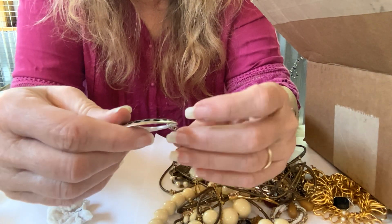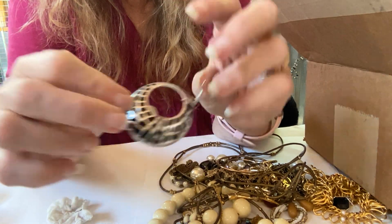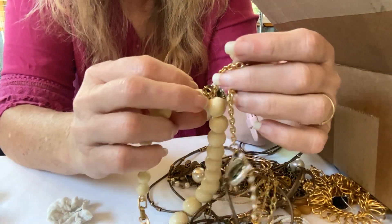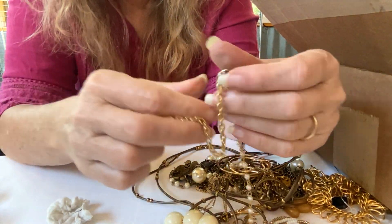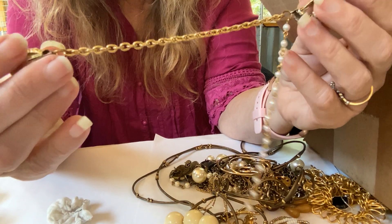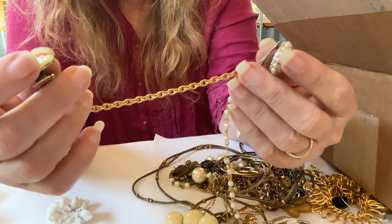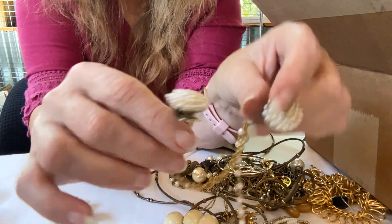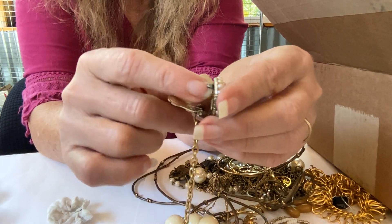Earring. Another earring. Oh, we got some clip-ons — wait, are these earrings or is it a sweater clip? It looks like somebody made a sweater clip out of earrings, or is it tangled? Honestly, I don't know. Because maybe it is a sweater clip — the way the clips are just like earring clips. Nope — sweater clip, jacket clip.